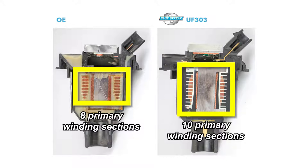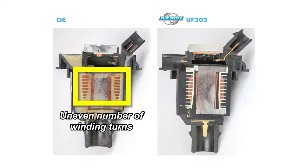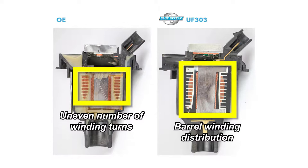That reduces the height of each section's winding, which decreases the risk of breakage between sections. Also, the OE design has an uneven number of winding turns. By contrast, the aftermarket design boasts barrel winding distribution, which precisely reduces the number of turns in the first and last two sections to reduce the voltage gradient. When combined with the higher insulation grade, the winding distribution lowers the risk of breakage within the winding of the aftermarket part.